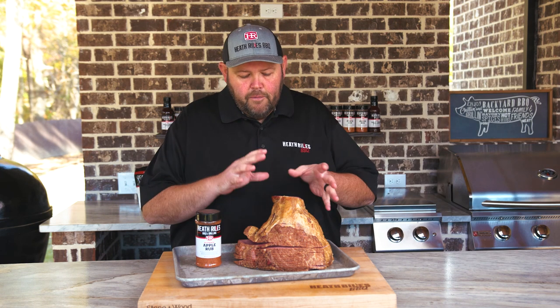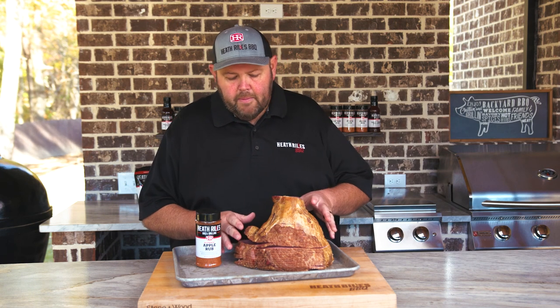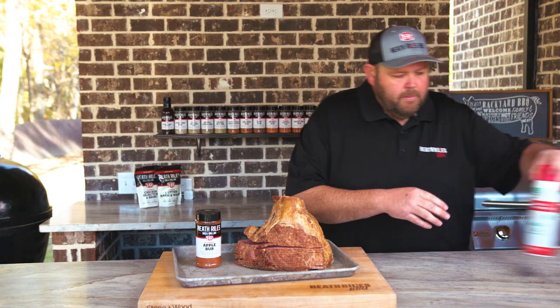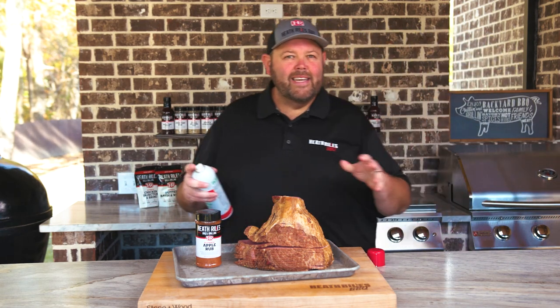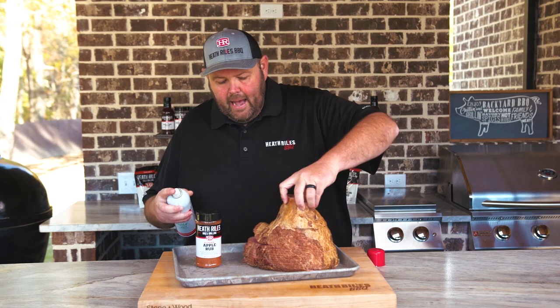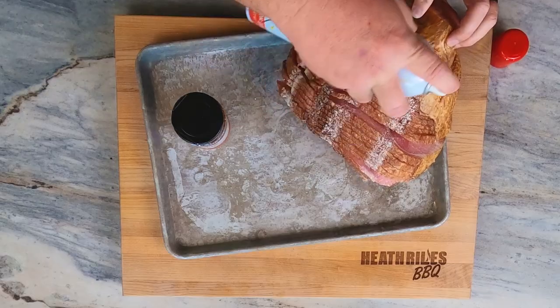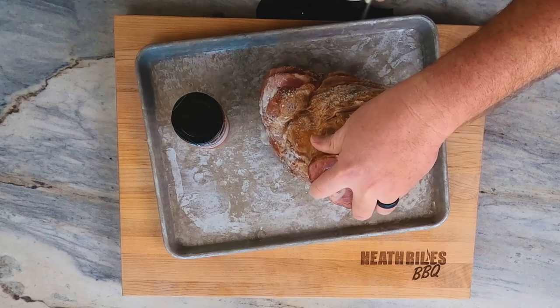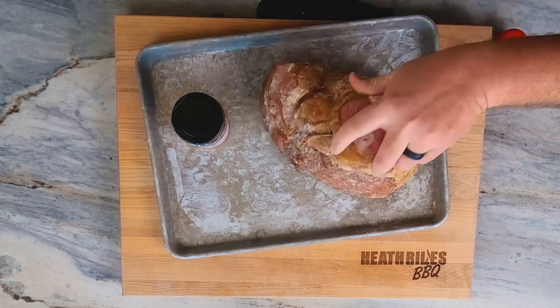The first thing I want to do is take this double cut ham here. I've got it out of the pack, got it dried off. I'm going to grab a little bit of canola oil — you can use Dijon mustard, anything like that. I'm just going to spray this ham to use it as a little bit of binder so my apple rub can stick to it. That's all I'm doing.